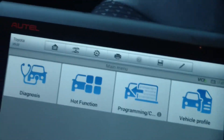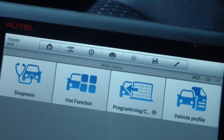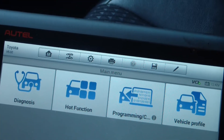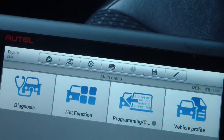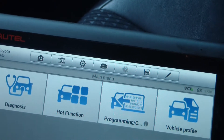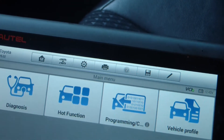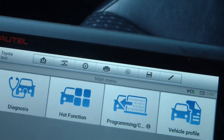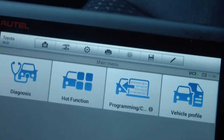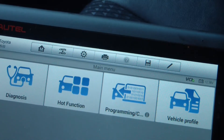I did a transmission service on it — he had never had the transmission serviced and the car has about 113,000 miles. He wanted to do a transmission service in the hopes that it would fix it. I told him I would do that, but he needs to be aware that putting new fluid in could actually cause more problems. He understood and was prepared to put a new transmission in the vehicle. I did the fluid change, drove it, and it still had the same problem.